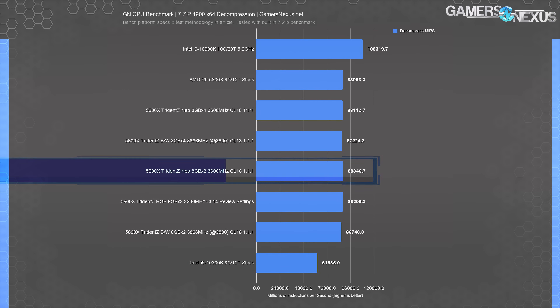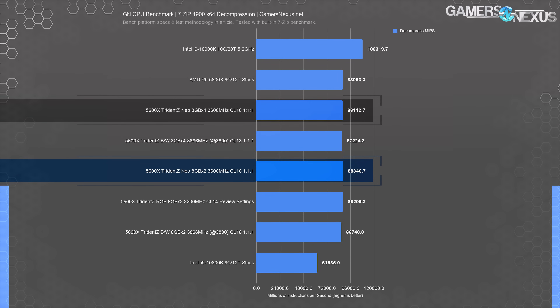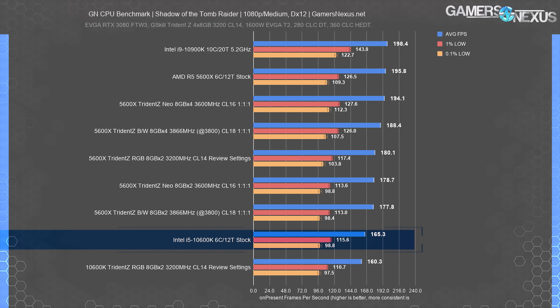For 7-Zip decompression, the review 5600X at 3200 CL14-14-14 4x8 did 88,000 MIPS, marking no meaningful difference against other configurations. They're all within run-to-run variance, so it didn't really matter here. We also ran the 10600K with two sticks of our review kit and the same controlled timings versus the original four for comparison.